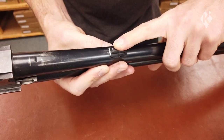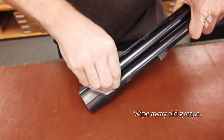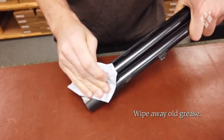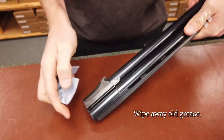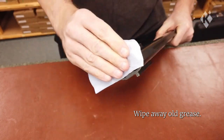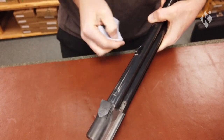But before we apply new grease we're going to wipe away the old stuff, which is equally important. We're going to clean the sides of the monoblock and hinge pin cutouts — make sure you do both sides — the barrel face, the barrel wings, and finally the forearm lug.